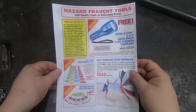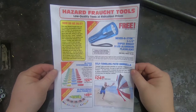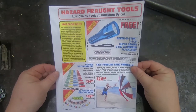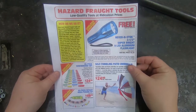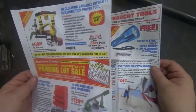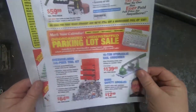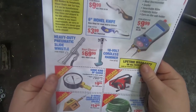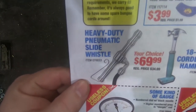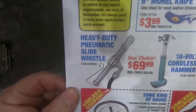The old Harbor Freight joke coupons made its way into my feed again like it does every couple years, and it's always good for a sensible chuckle. But looking through this time, there's actually some stuff in here that might be kind of fun to make — like a 16-ton hydraulic nail unbender, or a manual chainsaw. But what really caught my eye was the heavy duty pneumatic slide whistle. Could that actually be made? I think I'm going to try and find out.